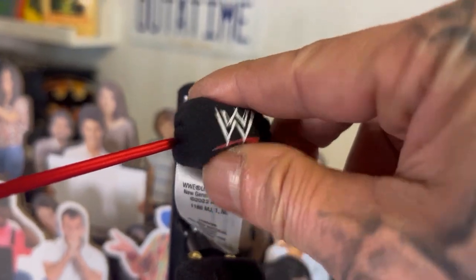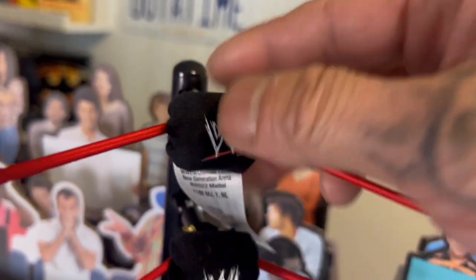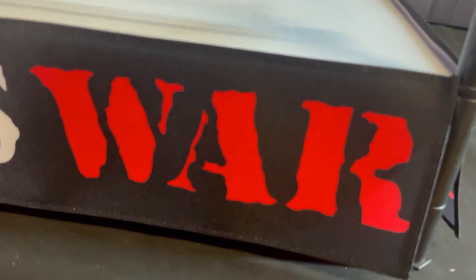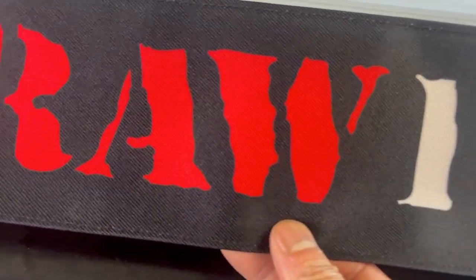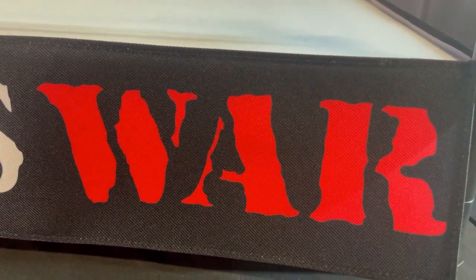The turnbuckle is soft — it's not hard, it's made of fabric with some cushion inside. This mat here itself is looking good, no lines like the new generation ring. The material on this skirt is thick, looking good. That Raw Is War sign is bad — that's looking sick right there.